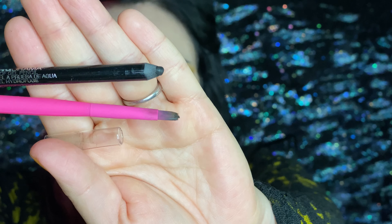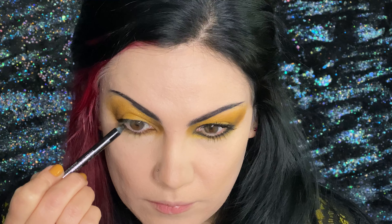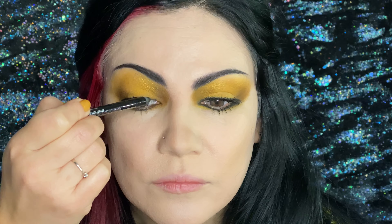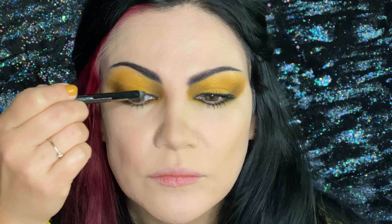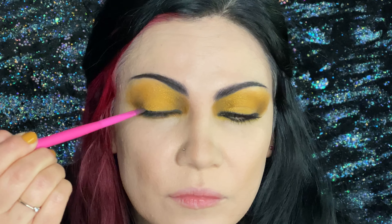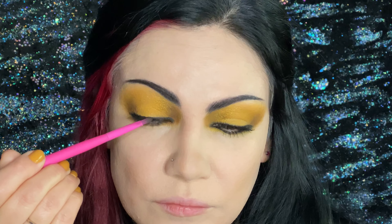Now taking the eyeliner and the concealer brush, we're going to line the eye. And then we're going to smooth it out and line underneath as well.